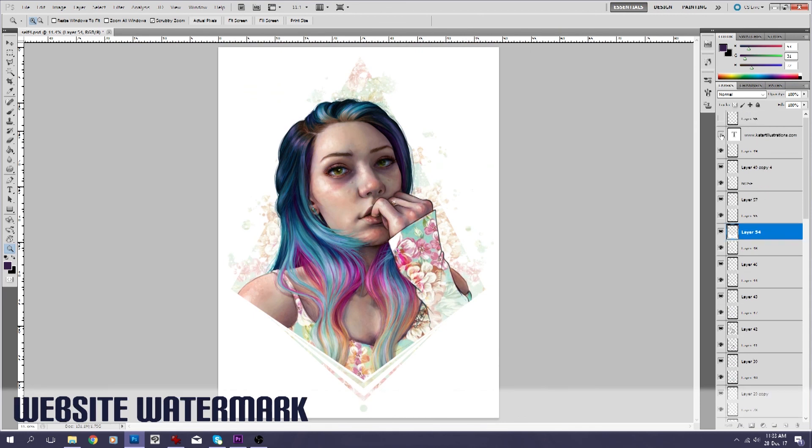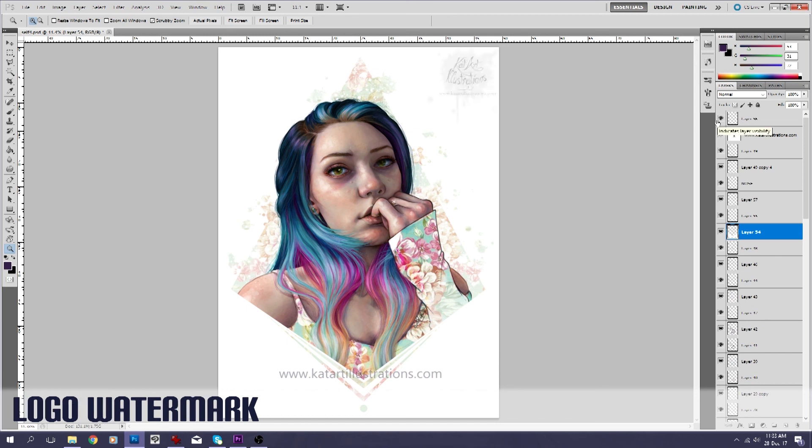And finally a watermark. Just — if you've ever had your artwork stolen on the internet before, you'll understand.